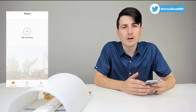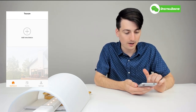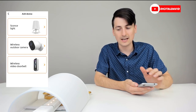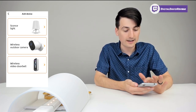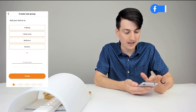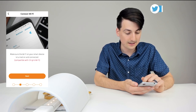Once you have the app downloaded on your iOS or Android device and you sign in or create a profile, you'll be at the home screen within the Toucan app. You can see we've got a dashboard, events, and settings. Hit that plus icon to add a new device so we can set up this light. We can see options for adding devices — select the sconce. Now we can choose where to add it, to a new group or a custom group name. Let's select hallway. Make sure Wi-Fi on your smart device is turned on and connected, and hit next. We can see our Wi-Fi information now.